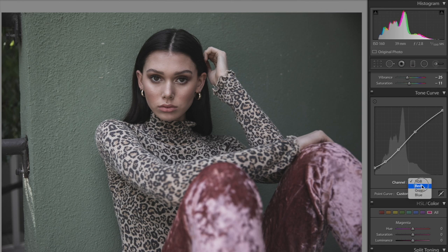Now going over to the red channel — I made very slight changes here and I'm going to try to recreate that. You could make more intentional changes, but I want to keep it very subtle.